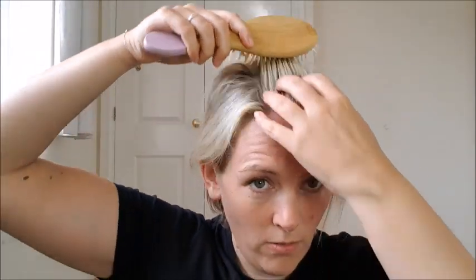Sometimes I do a half-up one — I have a clip, or you can use the other clips I had before, or one of these nice ones as well. Accessories are your friend while growing out your hair. I'll just take half of this, shove it in, and keep that tucked — that looks quite good too.